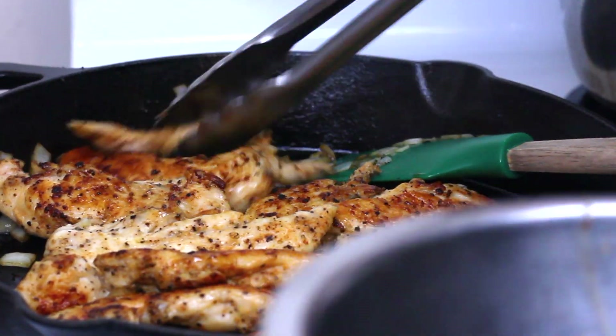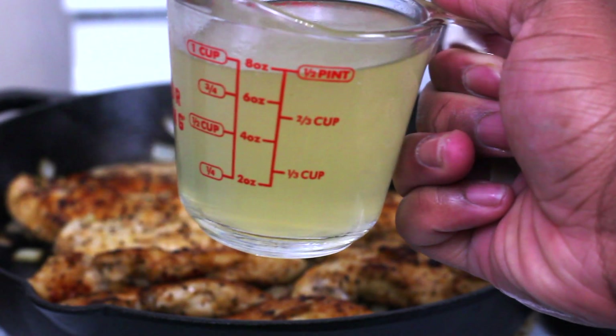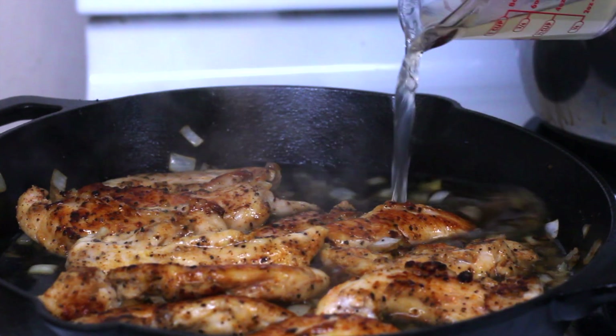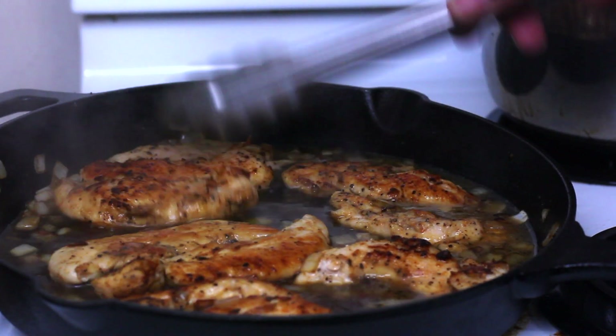Once we add our chicken back in the pan, we're ready to glaze the pan with some liquid. I'm gonna use some chicken broth, but if you have chicken stock that's even better. You could probably get away with using some water with some chicken bouillon.